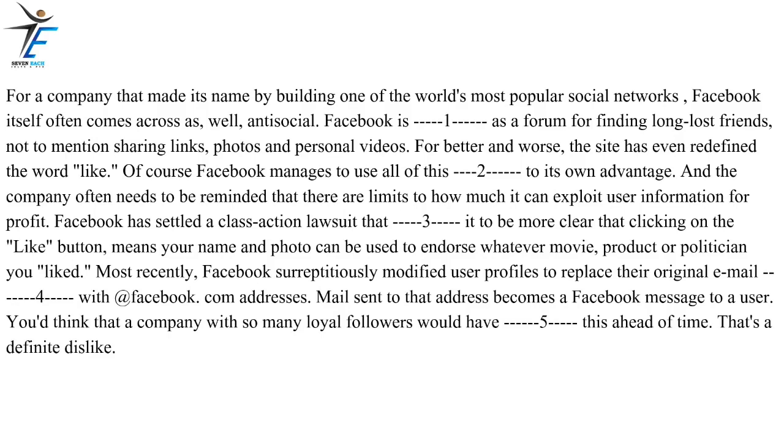For a company that made its name by building one of the world's most popular social networks, Facebook itself often comes across as, well, anti-social. Facebook is invaluable as a forum for finding long-lost friends, not to mention sharing links, photos and personal videos. For better and worse, the site has even redefined the word "like." Of course, Facebook manages to use all of this goodwill to its own advantage, and the company often needs to be reminded that there are limits to how much it can exploit user information for profit.